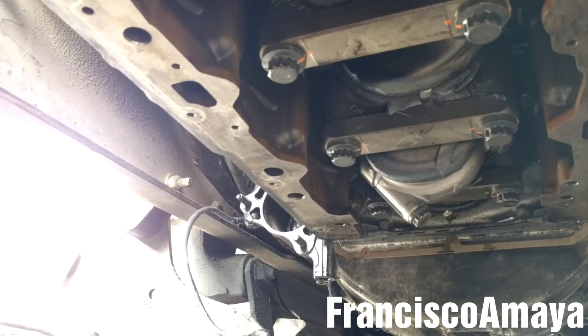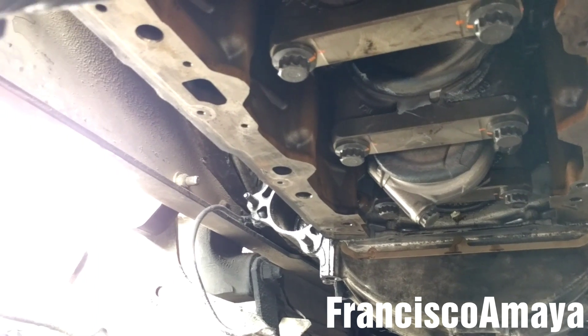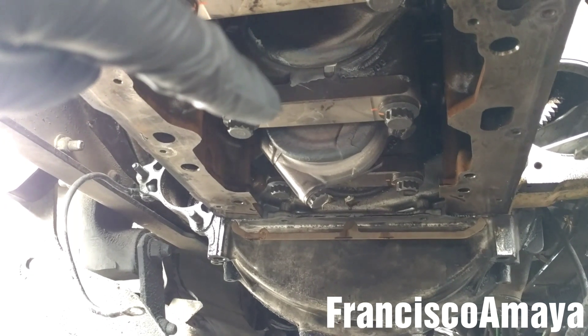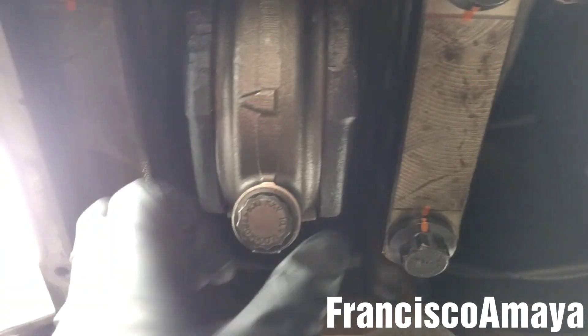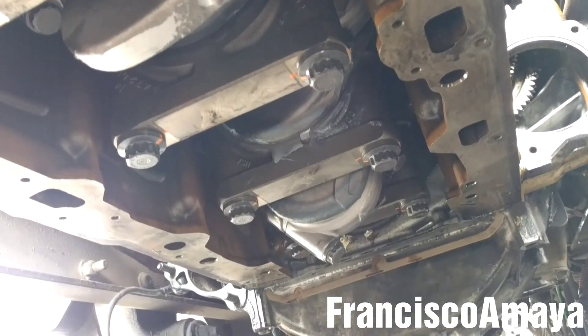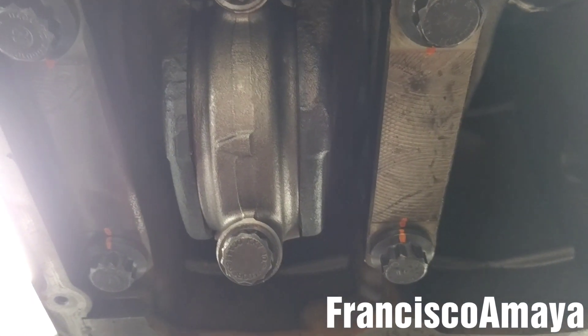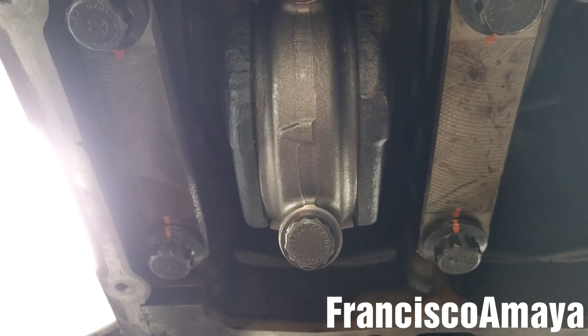The DD16 is similar — same specs as this one. I've already torqued to 85 pounds on each individual cap. After doing that, a very important step: you have to check for play. You hear that? You have to check all the caps — they have to have play. If a cap doesn't have play, that means something is wrong and you need to remove it or check it out.